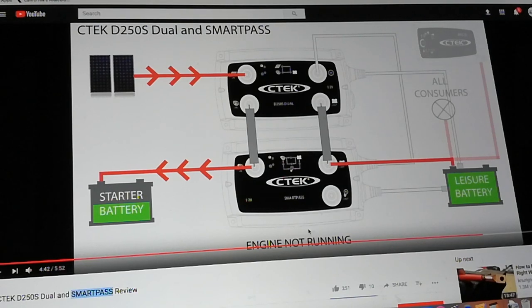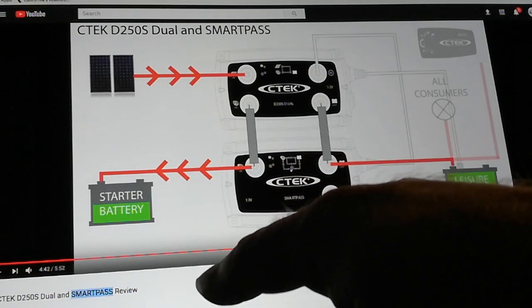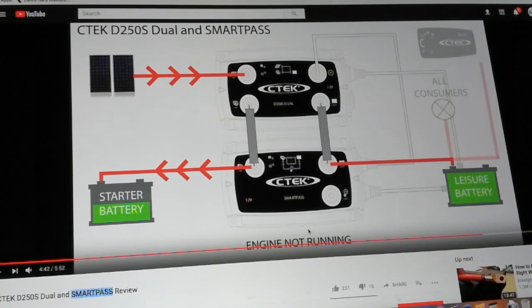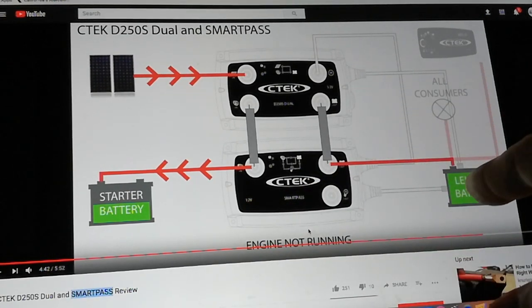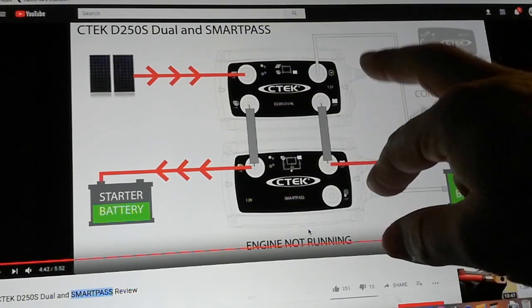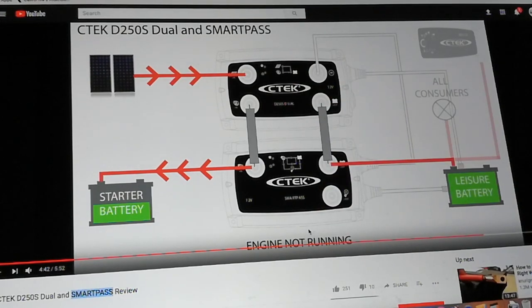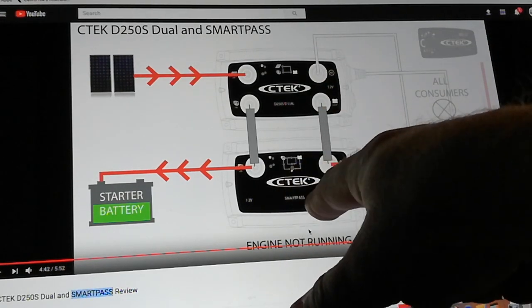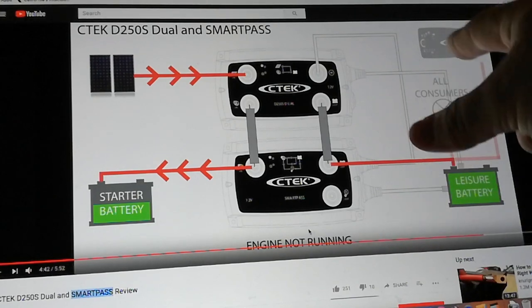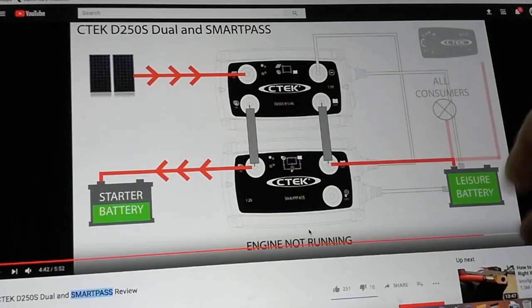So here's a diagram of this — by the way, this is the best video out there: CTEC D250S Dual and SmartPass Review. I'll put a link in the description if I remember. Check out this diagram — this shows both of those products. There's the battery charge controller, and then here's the SmartPass also. And in this diagram you can see the battery, the starter battery and the leisure battery — your battery bank.